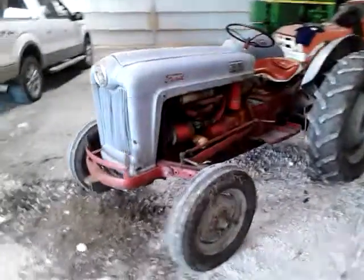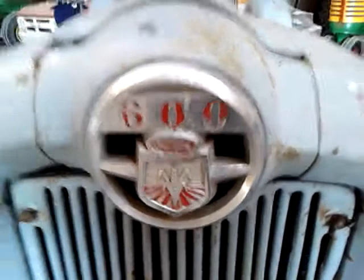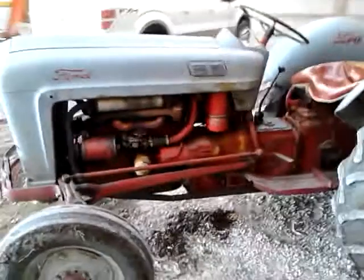Here's just another video of the Ford 600. I got it out of the corner now, so you can see a little bit better here. Right now it's currently got a Ford two-bottom plow on it. It's pretty much all original. I believe it's been painted once, maybe 20 years ago or so.